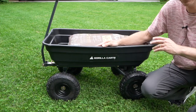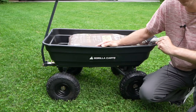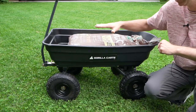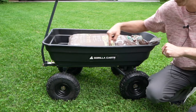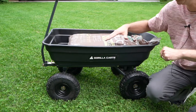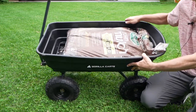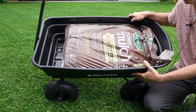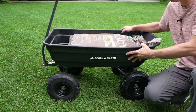This is the Gorilla dump cart that I purchased on Amazon. I want to review it and show you some of the features in case this is something you're interested in getting. This cart can handle up to 600 pounds of weight and has four cubic feet of space. Just for illustration, I have a bag of mulch in here — it fits almost perfectly, like they designed it for that use.